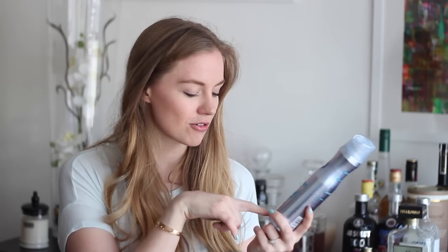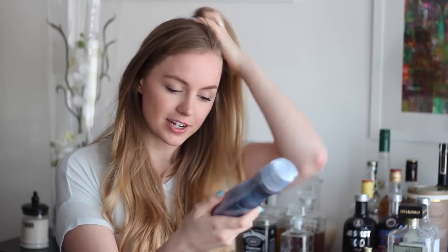Next I have a Nivea Styling Spray Volume Sensation. This is the extra strong version and it gives a lot of volume — it's great to hold your curls really well. This is actually the hairspray I used every day when I was curling my hair. I totally recommend it. It doesn't break the bank and it does the job wonderfully well.